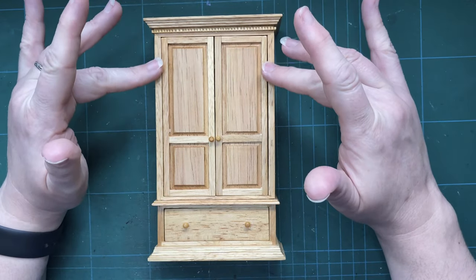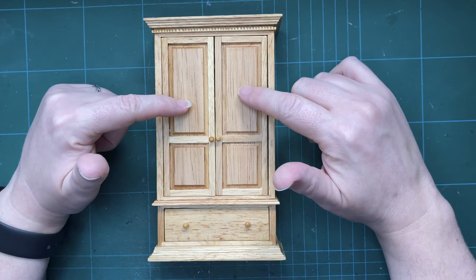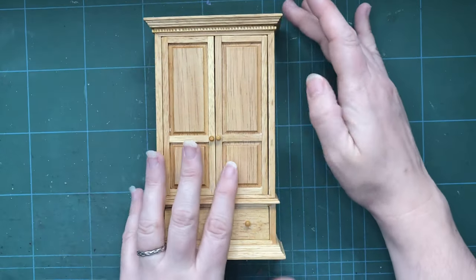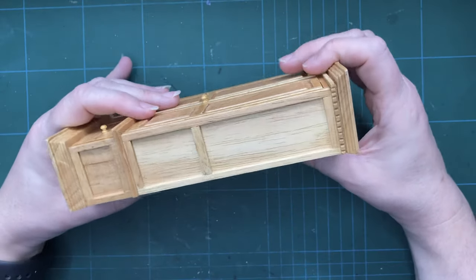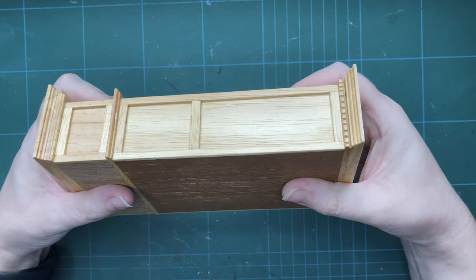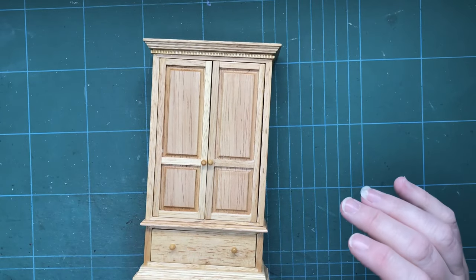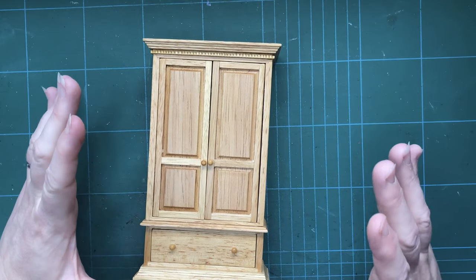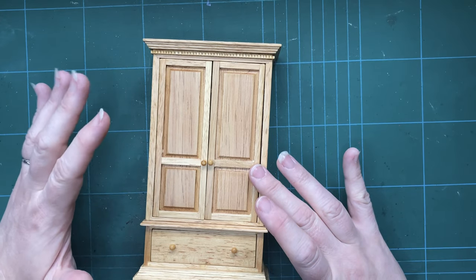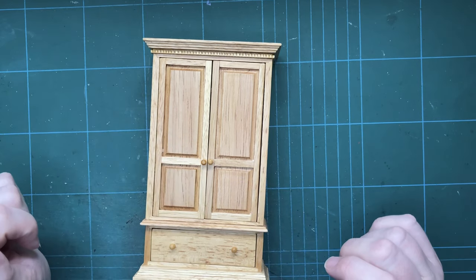I'm thinking I'm probably going to paint it black, but I also want to add some extra details — we'll get to that in a little while. The first thing I need to do is give it a bit of a sanding, because there is a bit of a finish on it that gives it a shine, and I just want to rough that up so that the paint will hopefully stick better. So I'm going to go outside and do that because it's going to make a mess. I'll come back and show you when it's done.